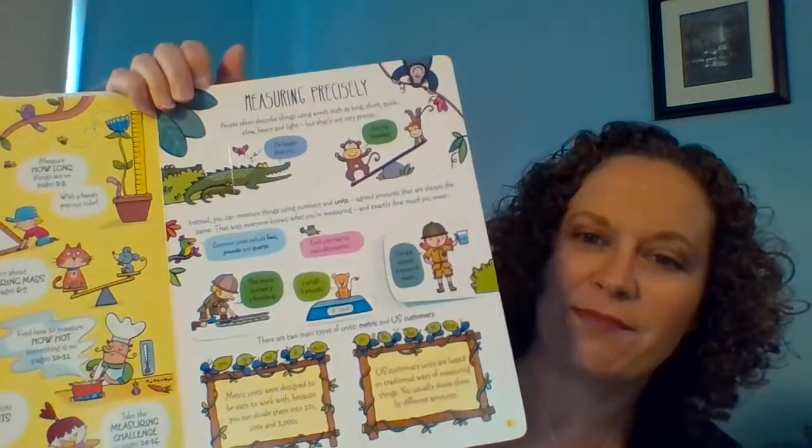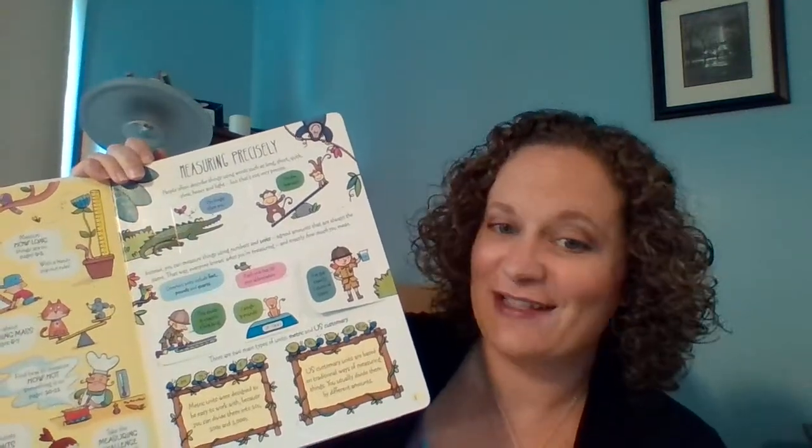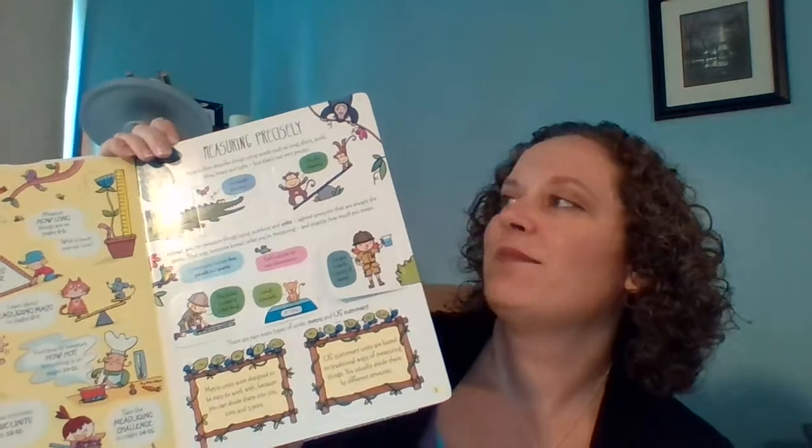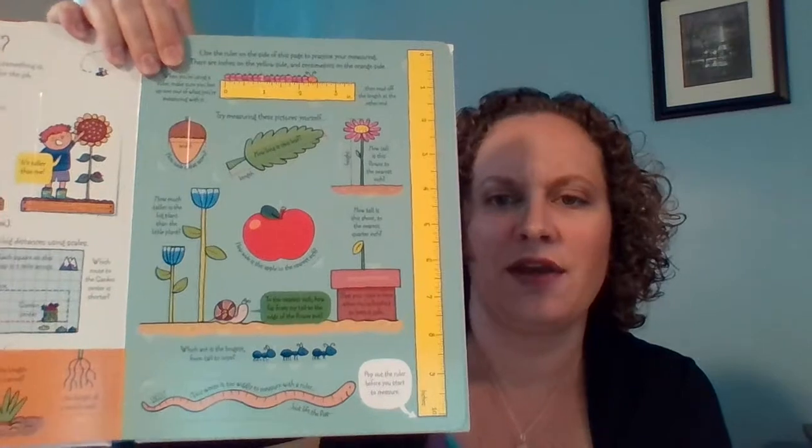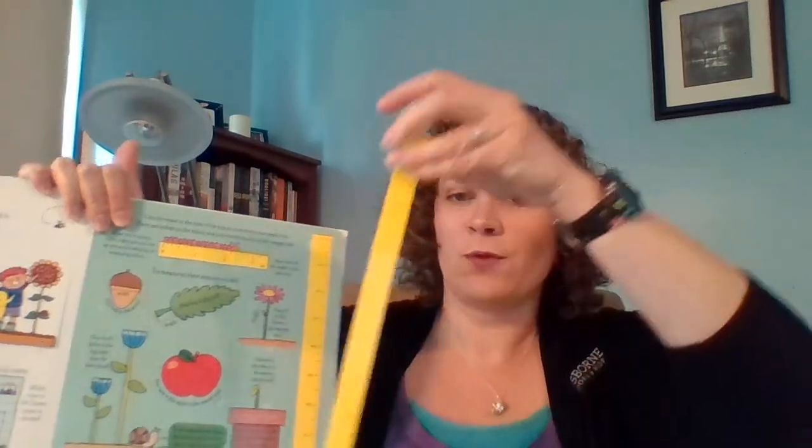This talks about measuring precisely, and how words like hot and cold, short and long, big and little — that sort of thing — they're not precise. Then this page talks about measuring length, and it actually has this little pop-out ruler. The ruler does fit back in there pretty nicely; it didn't fall out when I opened it up. They will use this ruler on this page and throughout the book to measure, and it talks about how to line up what you're measuring with the zero to make sure you're measuring precisely.